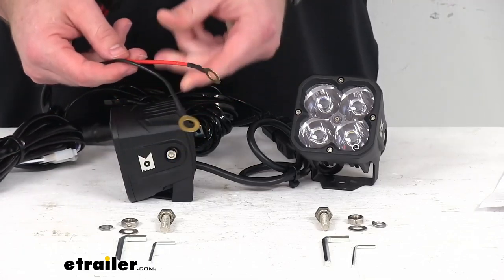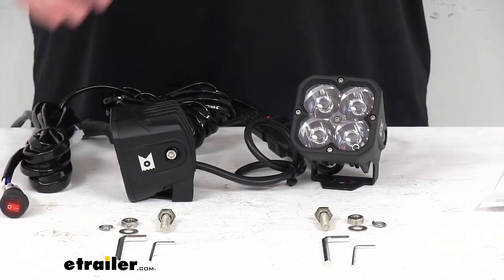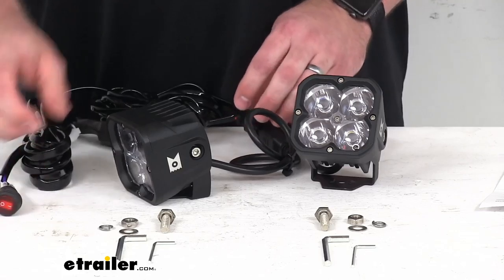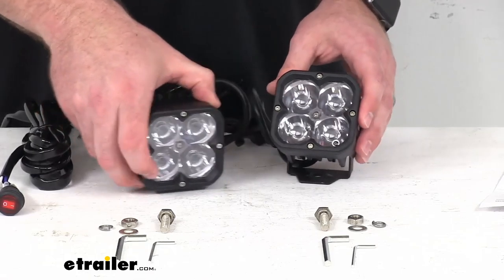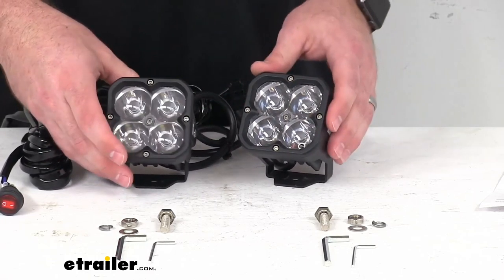It's very easy to get these mounted onto your battery terminals so that you can have that power running to your lights and then easily switch on and off. This is going to draw about 1.5 amps on your system, so very manageable, especially for the amount of light that you're getting out.